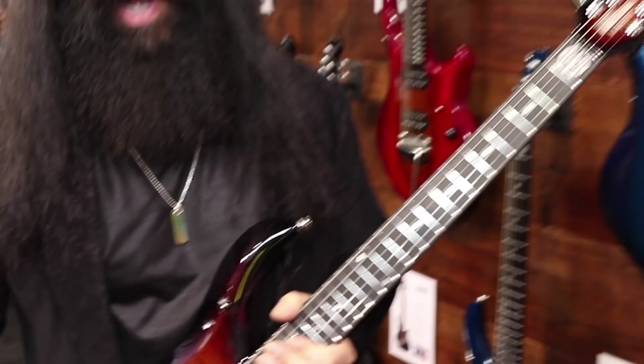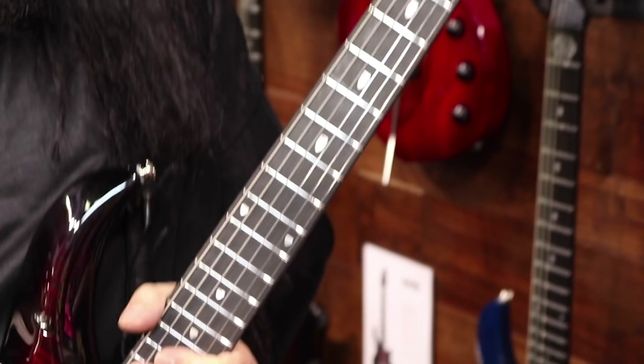Dream Theater has a brand new album coming out on February 22nd. It's called Distance Over Time. I thought it was worth mentioning that I use these guitars on the new record, so you can hear what they sound like when you listen to the new music. We'll be on tour starting in March of this year, and you can read more about the guitars, the new record, and the tour in an upcoming issue of Guitar World coming soon.